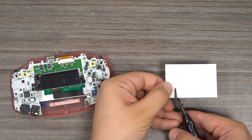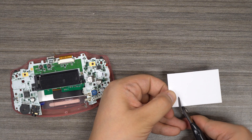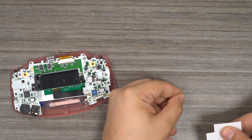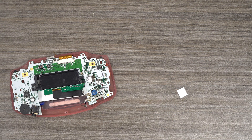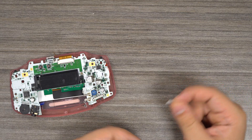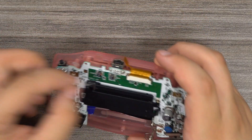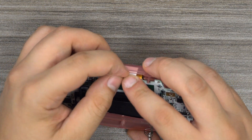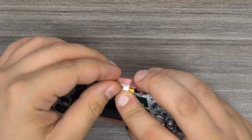Before we finish inserting the console into the top half of the shell, we recommend taking a small piece of the adhesive and cutting a square out of it to act as a shield between the touch sensor and the rest of the flex cable. Insert that piece of adhesive in between the touch sensor and the flex cable, and you can complete your reassembly.